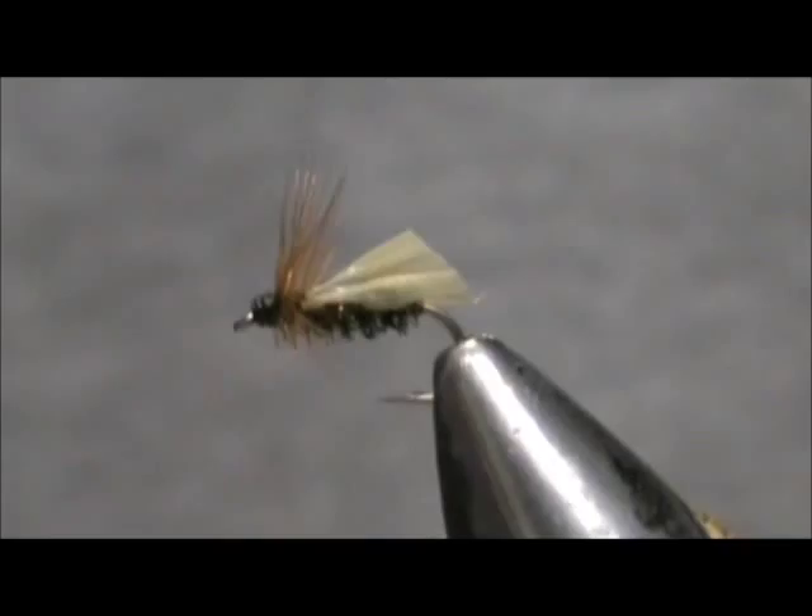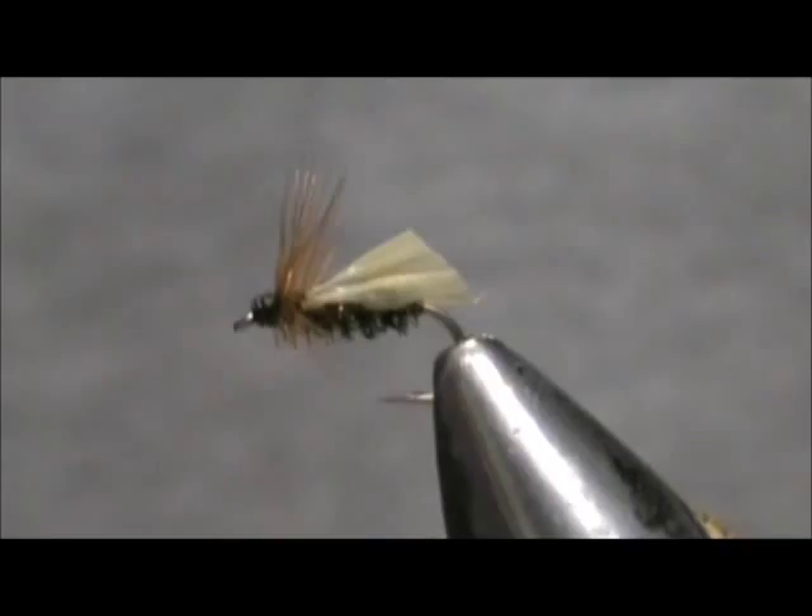Here we have a garbage bag peacock caddis. Hope that you learned something from this video. Hope that you would subscribe to my channel. Please refer me to your friends, leave comments, questions, suggestions, and most of all I thank you very much for watching my videos.